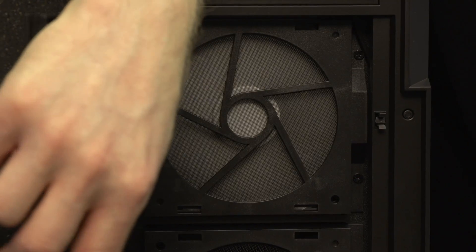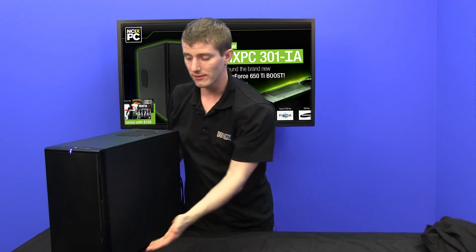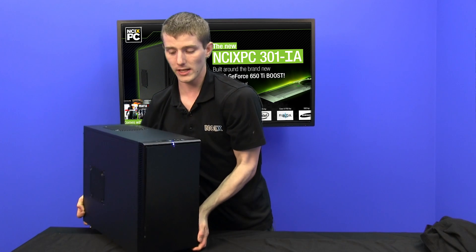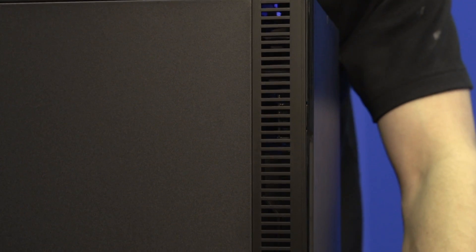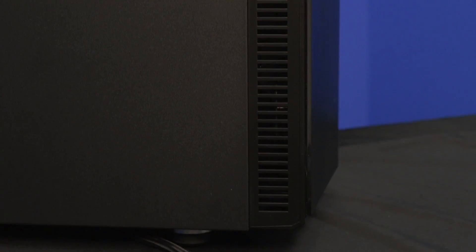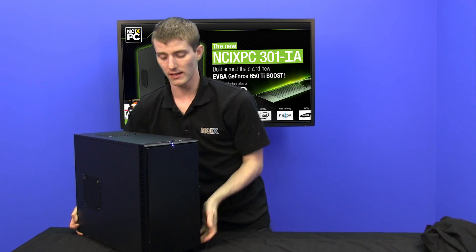Where are those conveniently filtered fans going to get air from if the entire front of the case is solid? Well, there are actually vents on the sides. So all up and down the left and the right side of the case there are air vents. Just having them off to the side does actually give an advantage in terms of the acoustic properties of the case itself.